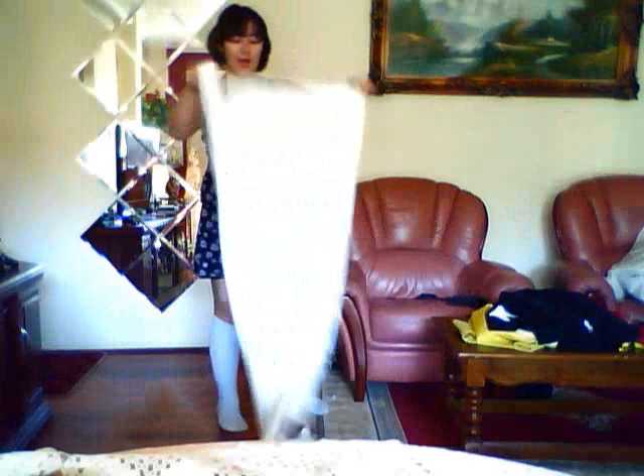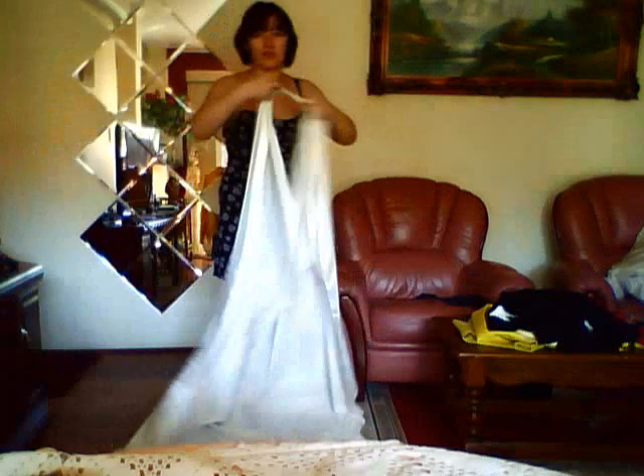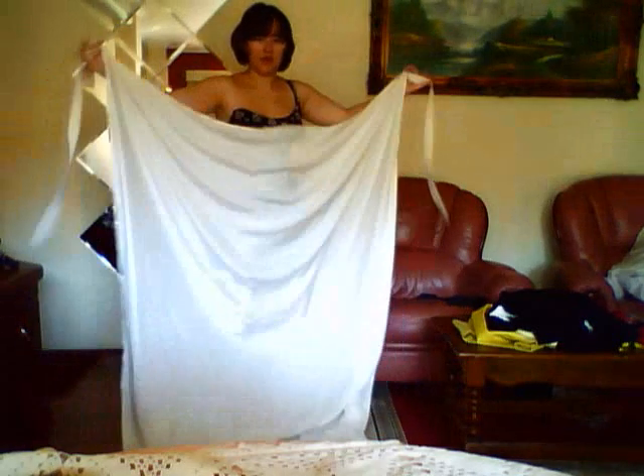Today I'm going to show you how to do a really nice formal sort of look with your kimono. Basically what you'll need is two koshihimo — that is cotton straps that tie around — and you want to make one of these. You get a rectangle of fabric and just sew some straps onto it, and it should be long enough to tie around your body.